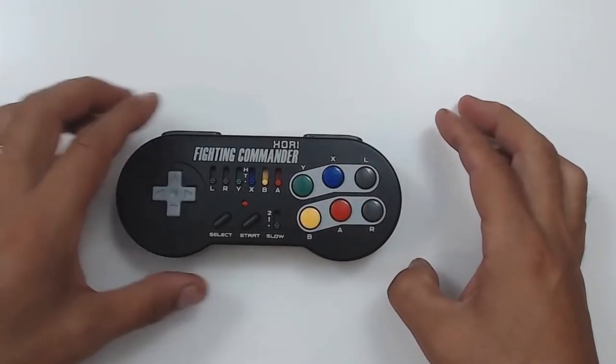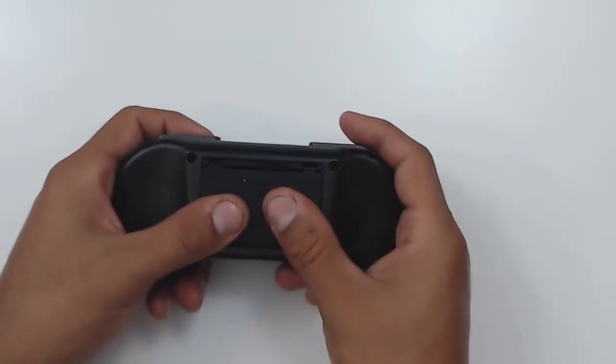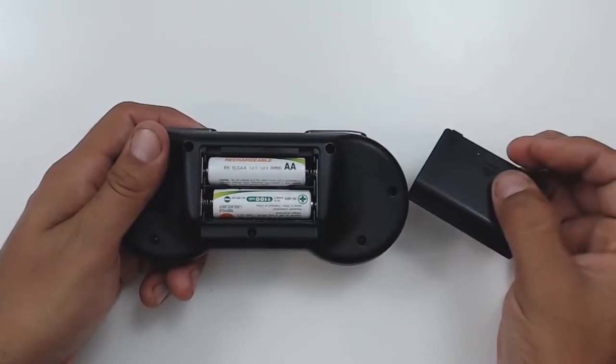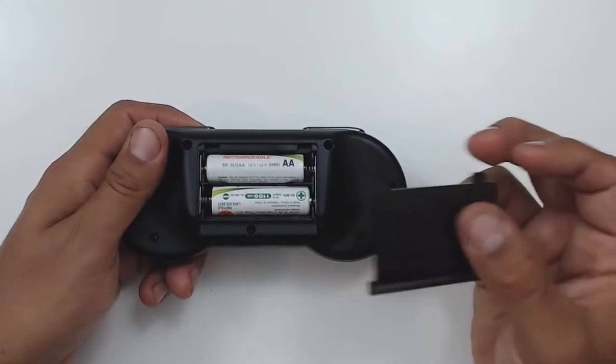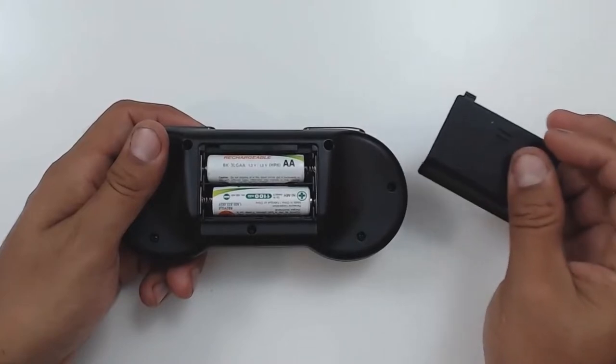One last thing before we move on — what's important to note, and might be an inconvenience for some people, is that this controller also uses AA batteries. So it's important to have AA batteries on hand if you want to use this setup, or like me, to have a bunch of rechargeable batteries so you actually never have to buy them again.